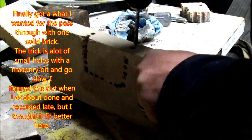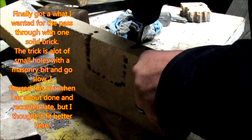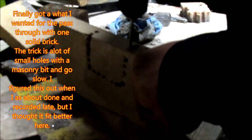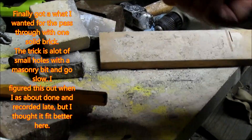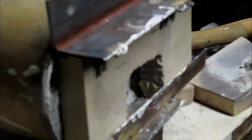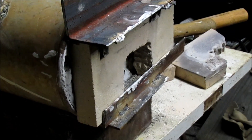My first two attempts at a pass-through brick both cracked. On the first one I was trying to use a cutoff tool and chip it out with a cold chisel — that just didn't work. On the second one my drill bit was too big. I finally got it right using a smaller drill bit. That's how it looks when it's on. I'm probably going to seal it up somehow.